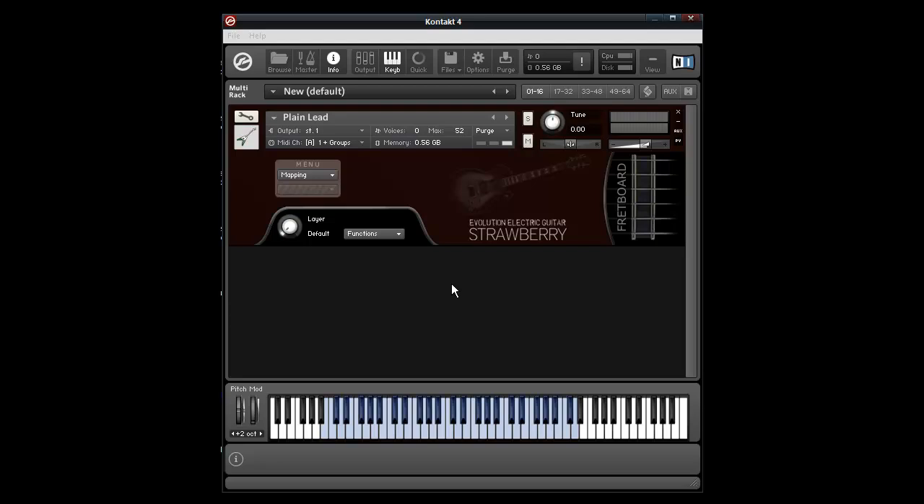So by default, the keyswitches are on the C and C sharp directly below the main playing range, although you can go and configure exactly where those keys are in the keyswitches section of the interface. So there are the knobs right there.